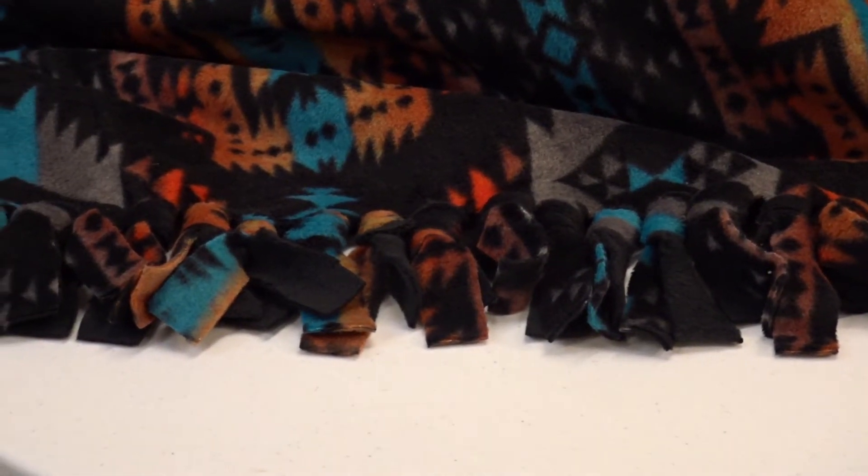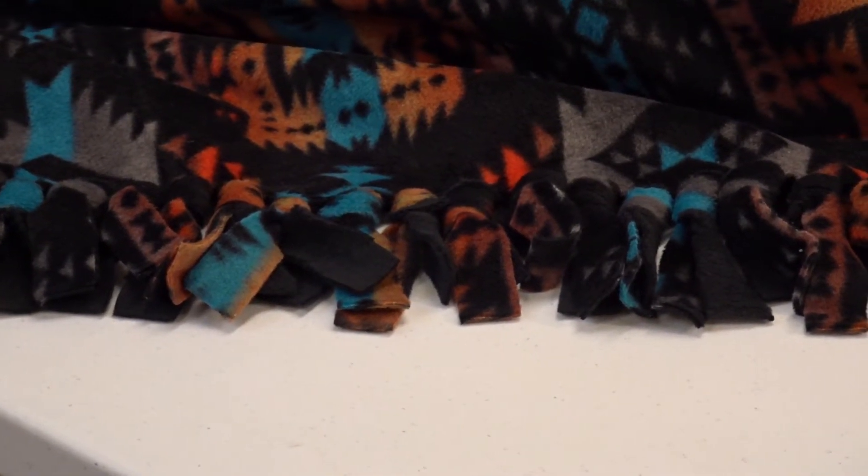Once you've gone around your whole blanket tying knots, this is your finished product. It makes a great gift or even a cozy blanket to keep for yourself. Thanks for watching!